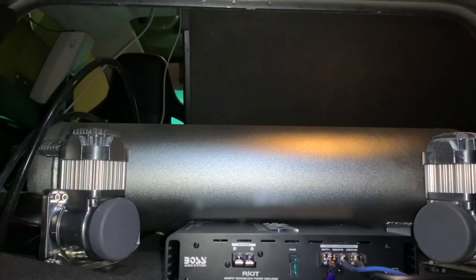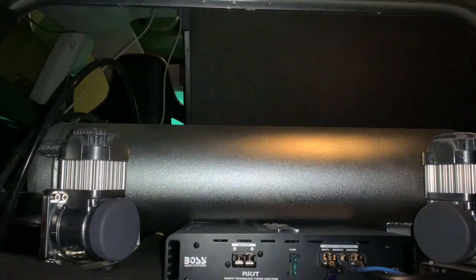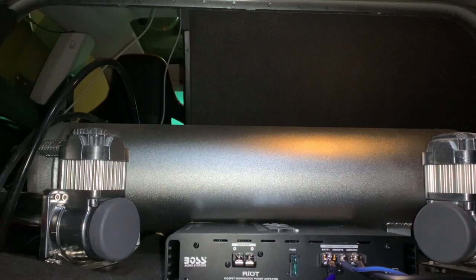I just turned my car off and the amp turned off — that's exactly what I want. I only want the amp to be on when my car is on, and off when my car is off. Perfect. So far so good, guys. Now we're going to get to the fun part — hooking up this speaker.